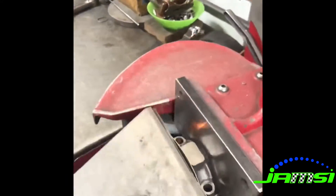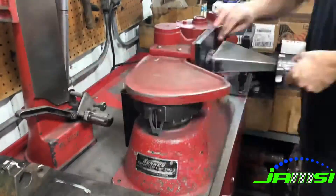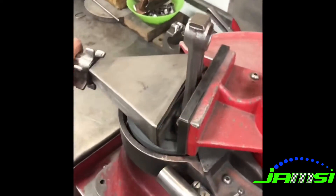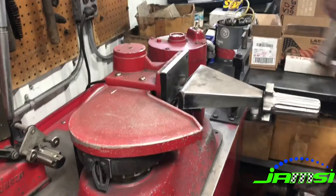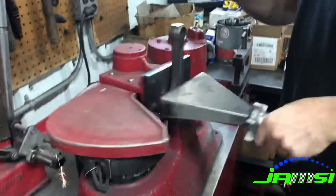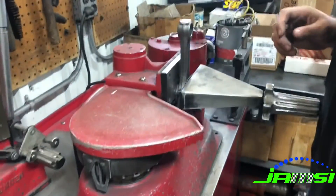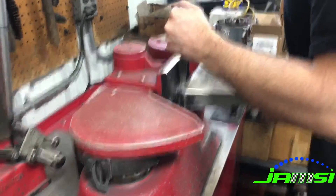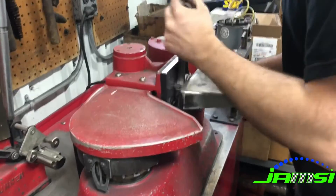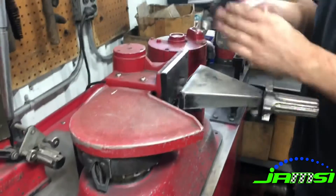Here I'm cutting the connecting rod caps — we're just grinding a little bit off of that mating surface, really not a lot, maybe a couple thousandths. Here I'm cutting the connecting rod, and this is kind of what it looks like in real time. I do a couple passes flat, and then on each side I take a feeler gauge to get a little bit of an angle on the rod. I do that on both sides, and then when we torque the cap down that's what brings in the sides of the rod.